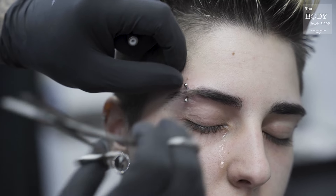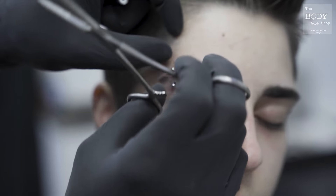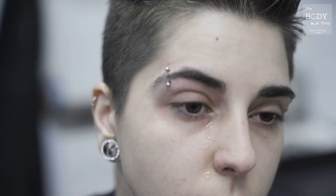Now, as soon as you're done, stretch the skin so it's just where it's supposed to be. Now you've got yourself a nice little eyebrow piercing.